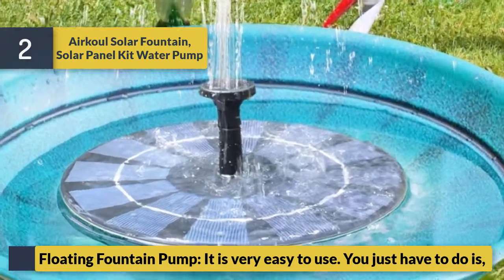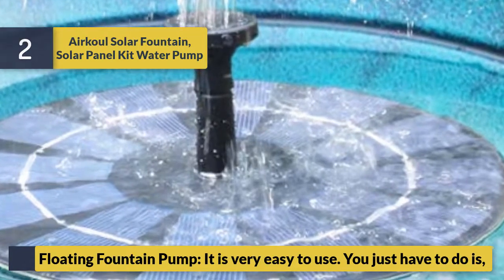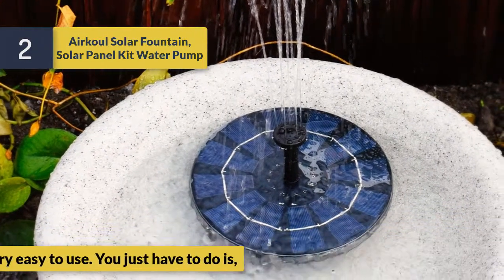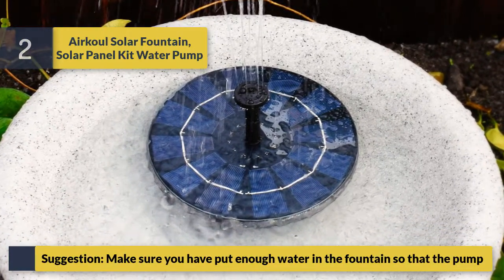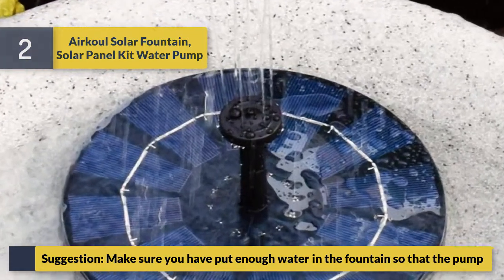The Air Close floating fountain pump is very easy to use. Just make sure you have put enough water in the fountain so that the pump remains fully submerged during operation.